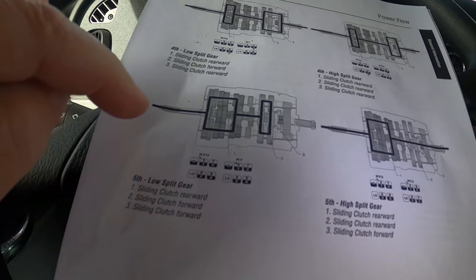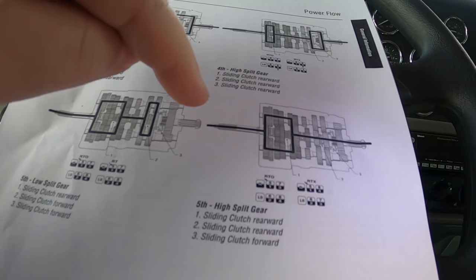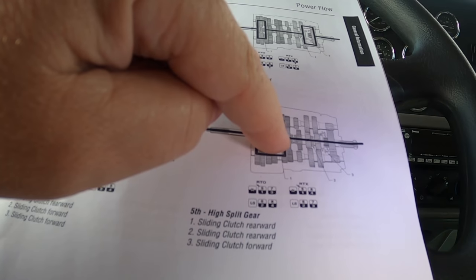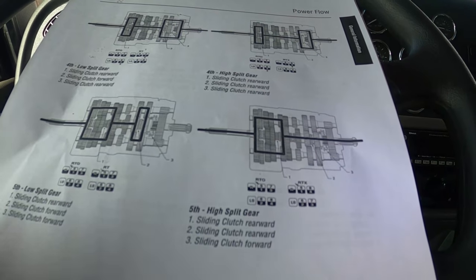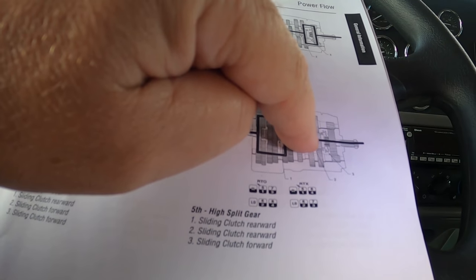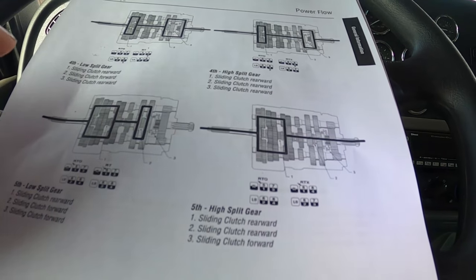Now if you look at 5th gear high — that's with your splitter forward — power comes in, goes through the front section of your transmission, and straight out the back. It goes straight through without putting any stress on that gear or the back section at all.